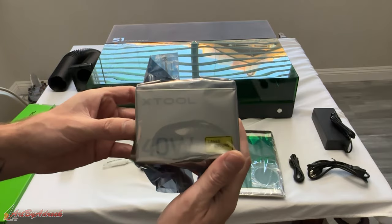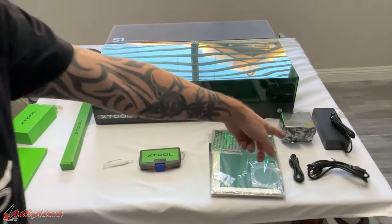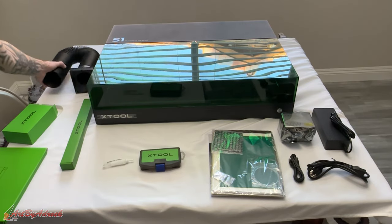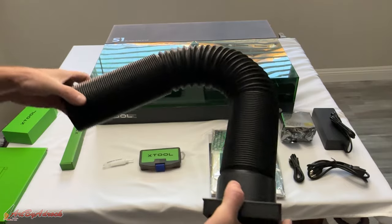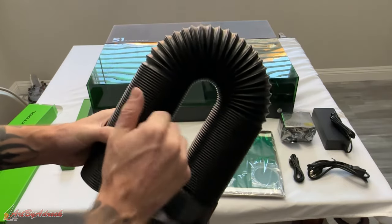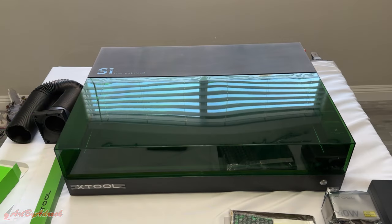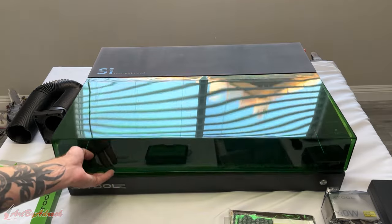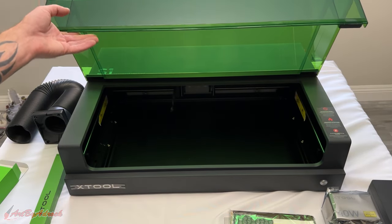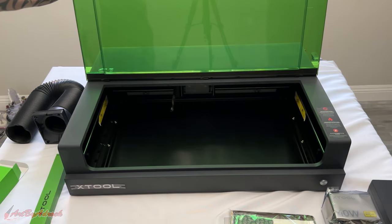Here is the 40-watt diode laser and all the cords. For ventilation, it does come with this nice, really hard plastic hose. Taking a look at this right off the bat, it does seem really nice. You can see the cover comes up and it is on a nice hinge, so it doesn't just flop down — it actually stays up like it's supposed to.